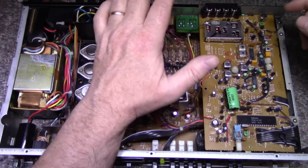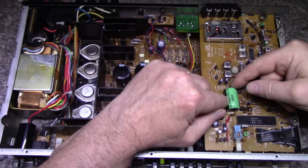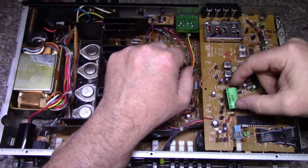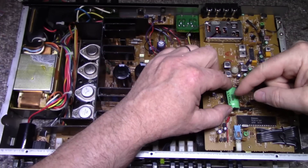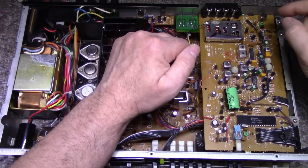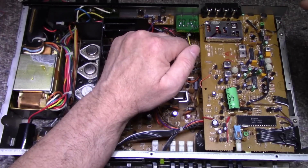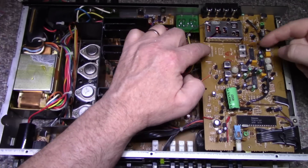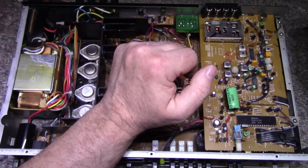There are about 20 caps in the tuner. They have a big Elite 6.3 volt 4700 microfarad — I think they're using this as a super cap, probably for the memory backup on the processor controller chip. I'll probably leave that alone if it's still good and working. I'm going to replace the other 20 caps and call this done.